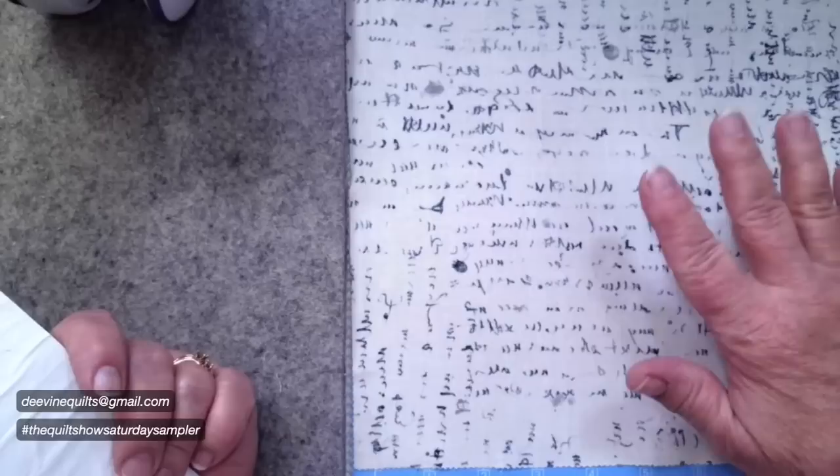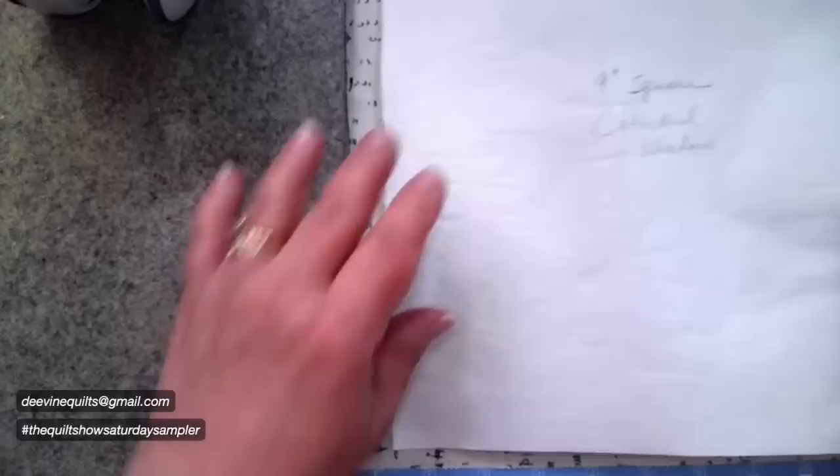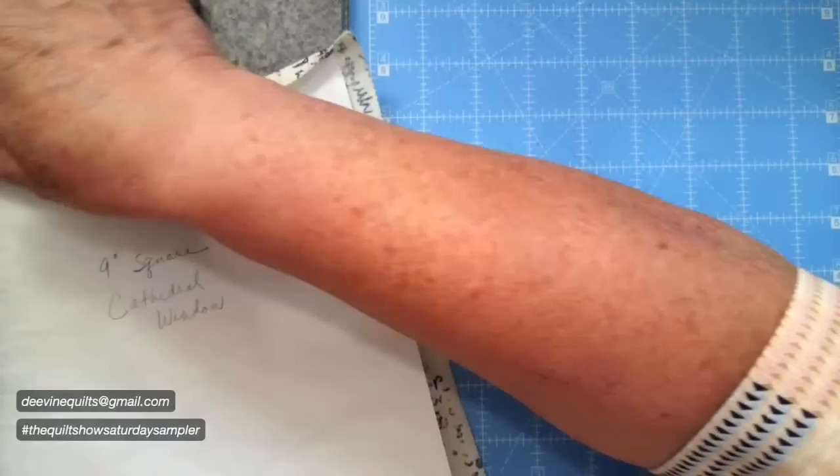I think it's very helpful if you use some starch — best press — the spray we use when we iron our pieces. That gives it a little more body. They have Best Press in the store. Once I have that completed, I start pressing all my pieces. I place the freezer paper template on center and press all the way around so the edges are turned under onto the top. Then I'll remove the freezer paper.